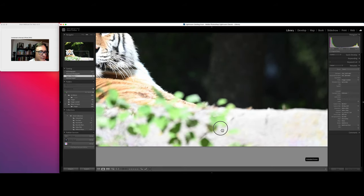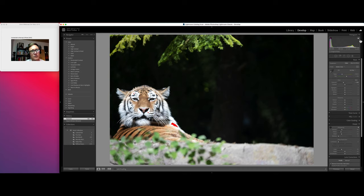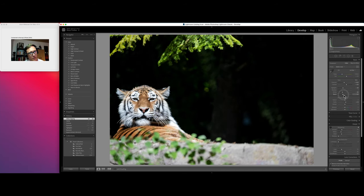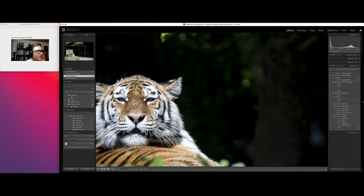If we quickly go into the develop module, I've put on the highlights to show where it's been blown out. I dropped the exposure a bit, dropped the highlights, and there we go. I actually prefer to drop the highlights rather than the exposure itself. You can add a bit of contrast to make the image pop. This is a JPEG image with the Nikon Z6 — still really good quality.